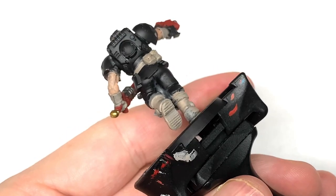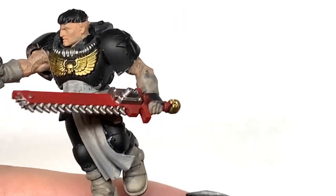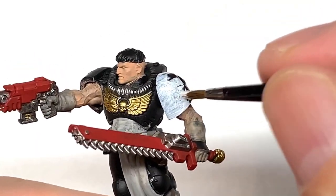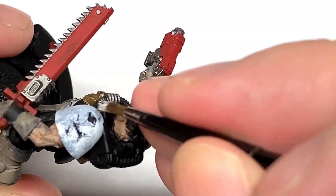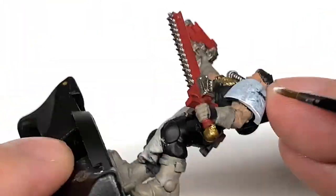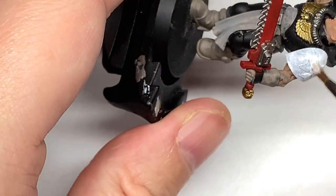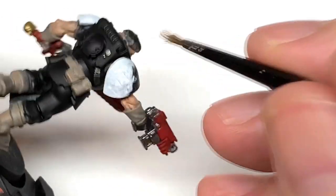I picked up one of the Black Templars sets to paint up for the channel, so there's likely to be quite a few Black Templars videos coming soon. Now I'm going to use some Vallejo white to paint up the shoulder pads. White is usually a bit streaky, especially if you've sprayed the miniature black, so you'll need a couple of layers. Just paint one on, leave it to dry, then repaint it once completely dry and you should have a decent coat.